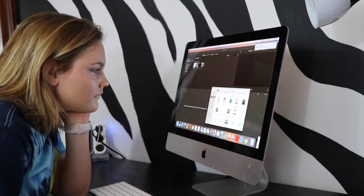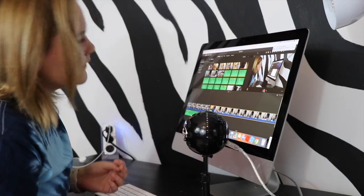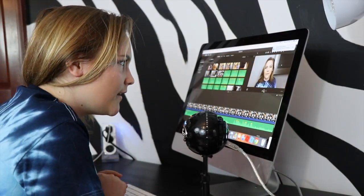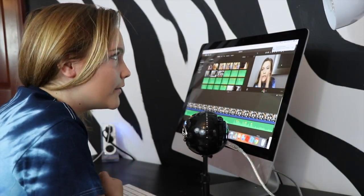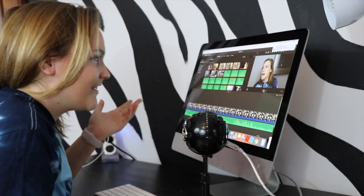I go through and find my intro, then find clips that I need to use for the video. Sometimes I need to do voiceovers, like I'm doing right now, and I basically just talk with this Blue Snowball mic — it's actually my brother's that I'm borrowing, but it works really well and I really like it.